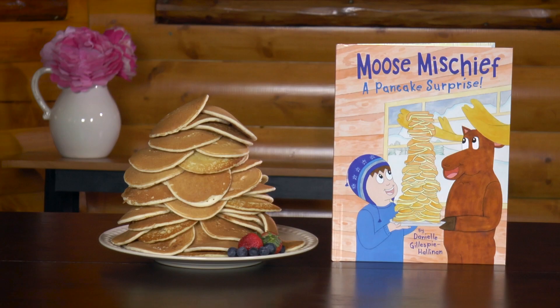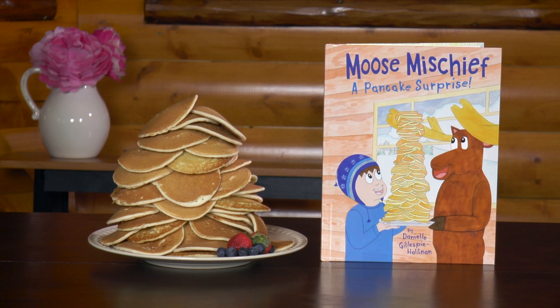Please check out my website, moosemischief.com, to learn more about me. There you'll find t-shirts and sweatshirts for sale just like the one I'm wearing today. And you'll also find my book, Moose Mischief: A Pancake Surprise. In the book, the moose claims he's the best chef in Alaska — but isn't that simply ridiculous? Buy the book to find out.